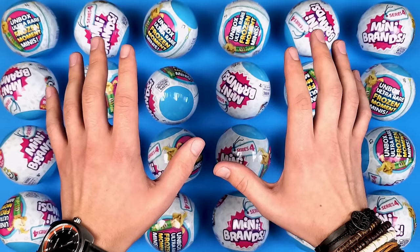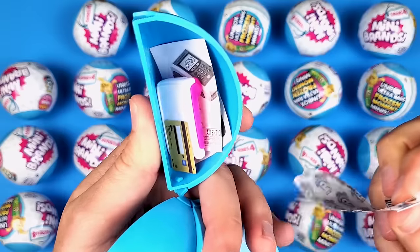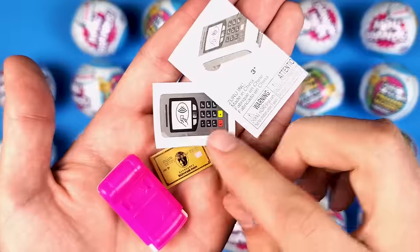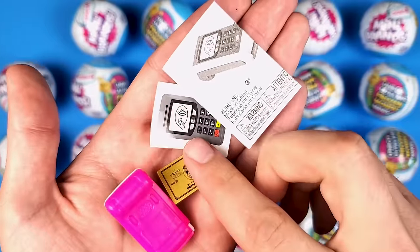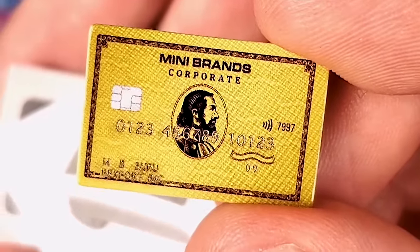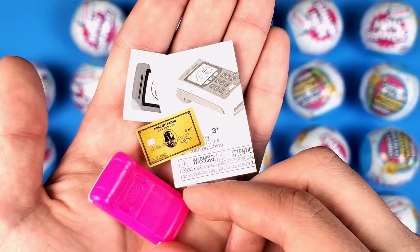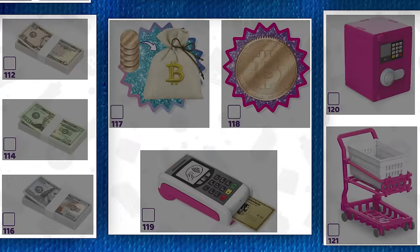We have a lot to go through so let's just start opening. We got a credit card — so this is obviously one of those credit card readers. It says Mini Brands Corporate, and I wonder who that person is. Either way, I'm pretty sure this is a new one, but we're not going to put it together now because whenever I get accessories I just want to keep them unbuilt.